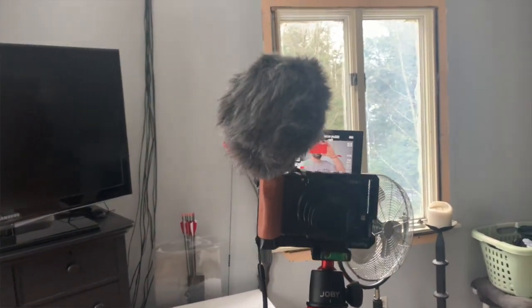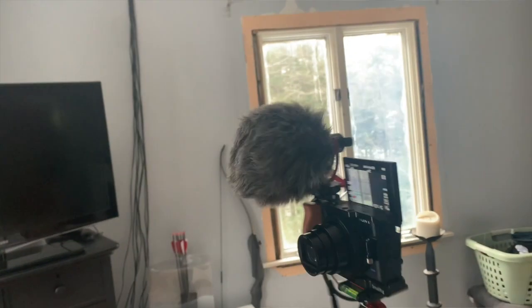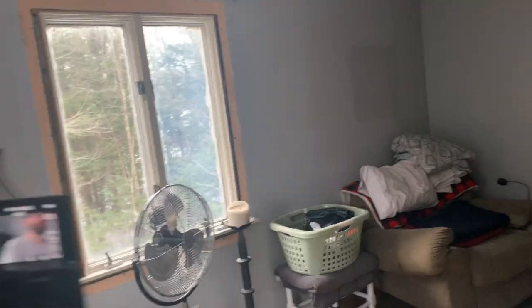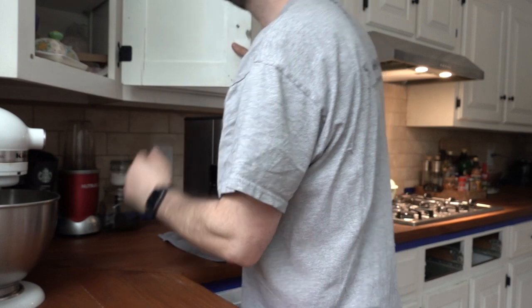Testing the road video micro — this is what it looks like right here. I mean, it's big, it's not inconspicuous. People are gonna see you using this thing and probably ask some questions.